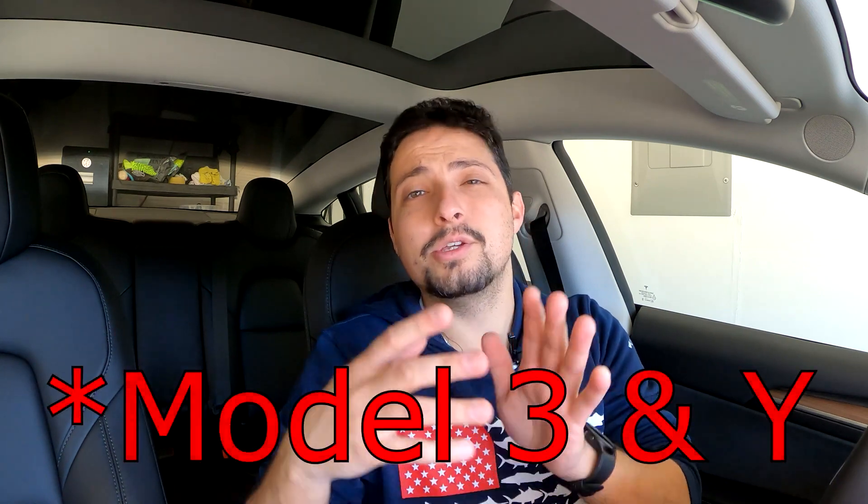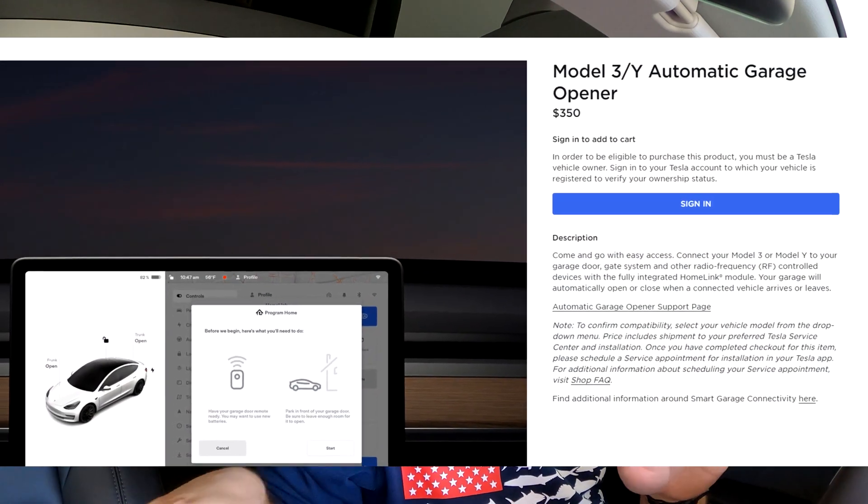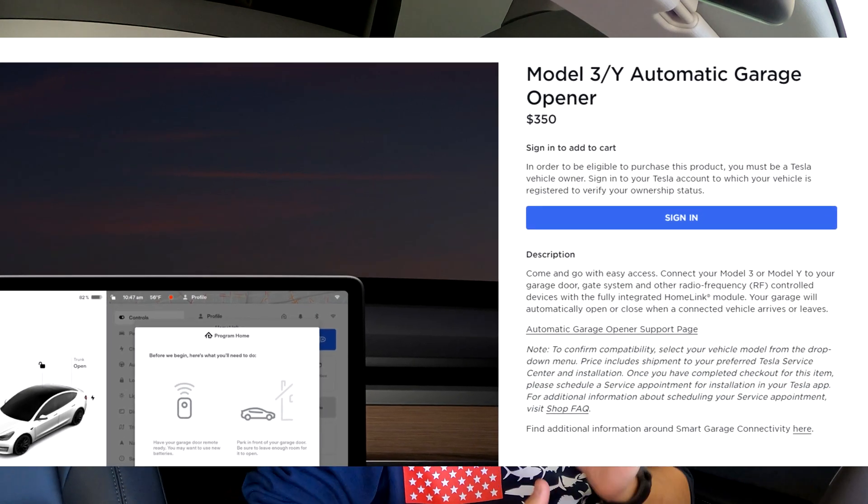Homelink is something you need to get installed in your Tesla — it is not standard equipment. You actually have to purchase it. It is a $350 product that you purchase from Tesla's website and then have installed by Tesla. It's a relatively expensive install, but it's a one-time thing. Once you pay for it and have it installed, it's there for the life of the vehicle and will continue to function just like any other car with a Homelink button.